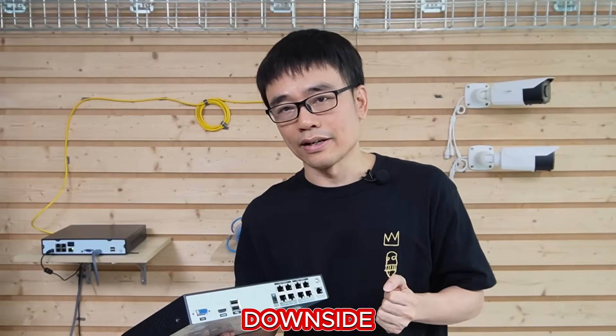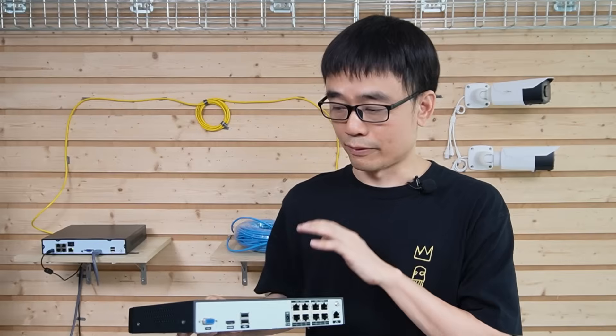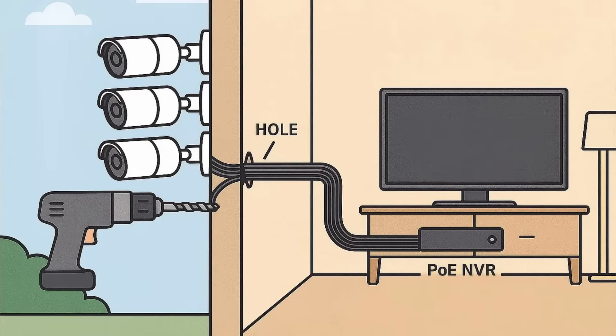The downside is we may need to pull all the cables from the cameras back to this Network Video Recorder. If we want to place this Network Video Recorder in the living room above the TV, we need to handle all these cables and pass them through the wall from outside to inside. It's a little bit messy.